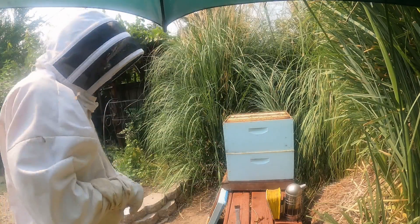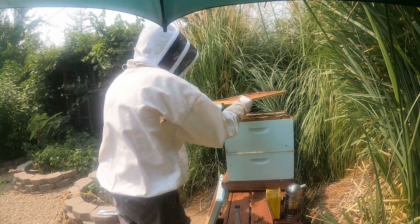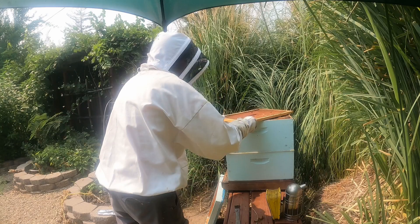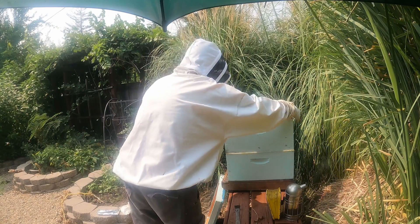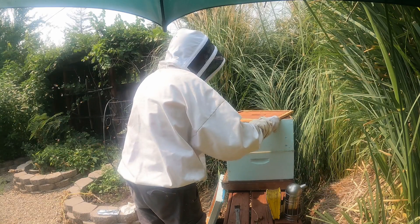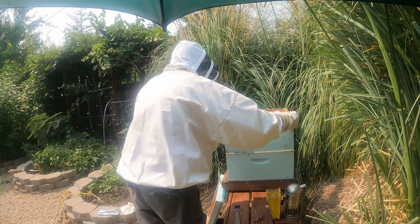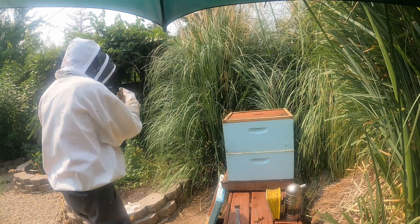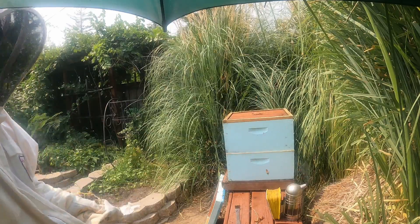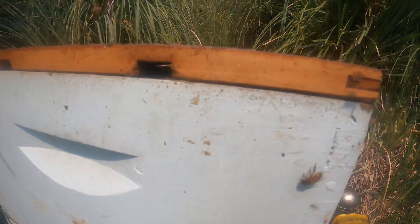I'm going to put the lid back on as carefully and slowly as I can so as not to injure any more bees. This is oriented wrong — I want the openings toward the front. I have a couple of little openings on here. See these little openings that I cut in here? They actually allow the bees to fly in and out the top and also allow heat to escape during the summertime, because the lid is just slightly larger.